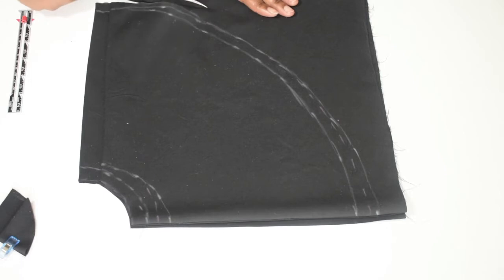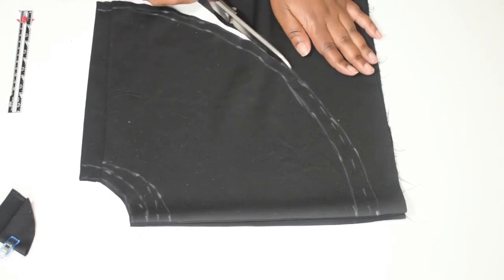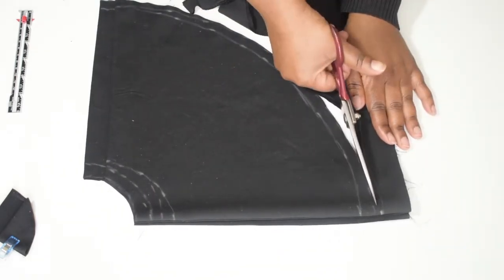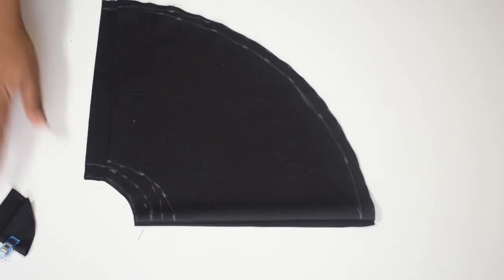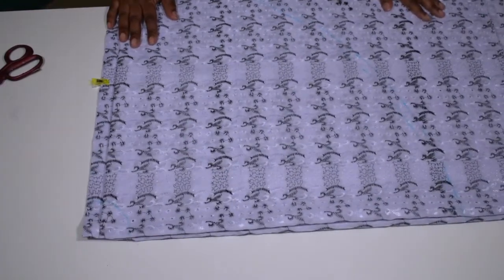Measurements redone, seam allowances added, and I started cutting. It was only at this point that I held up the fabric and realized — no, this is way too short. I looked back at my measurements and saw the error I had made, but I was not about to give up.